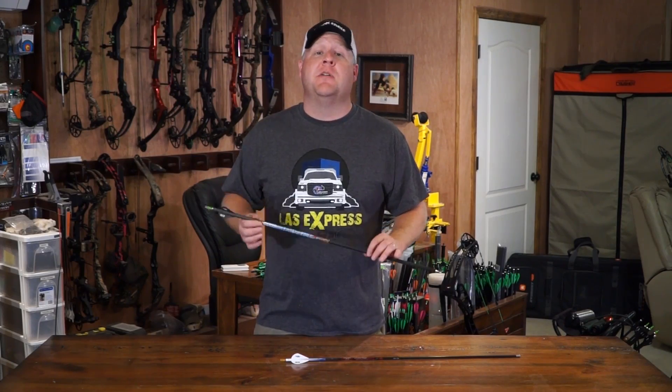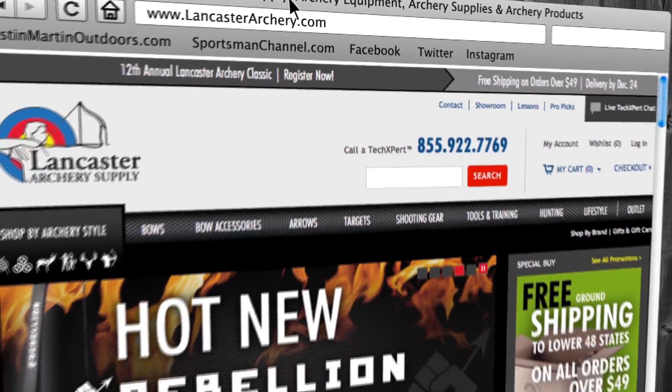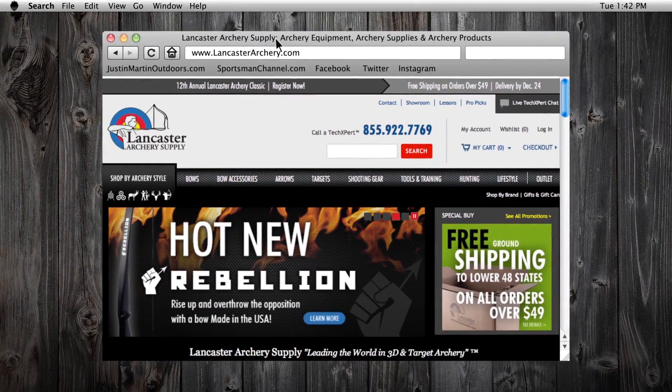Check this out and a whole lot of other Black Eagle products at LancasterArchery.com inside the Down South Gearbox. We'll be right back.